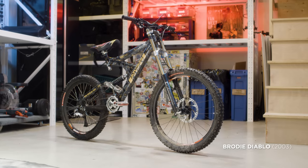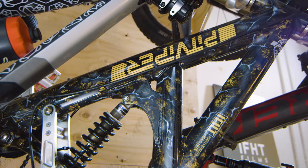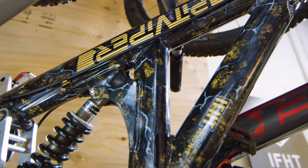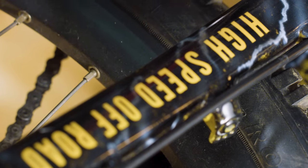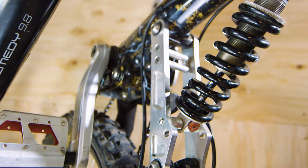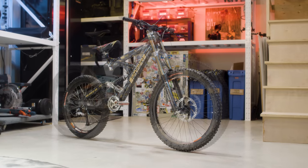Now for something completely different — a custom painted 2003 Brody Diablo with Pit Viper graphics made specially for our New Bike Day music video, hand delivered to me in the video by Brett Tippy himself. This bike always gets the people going. Between the junior T's and these beefy components, my favorite part is still this huge flaming seat.